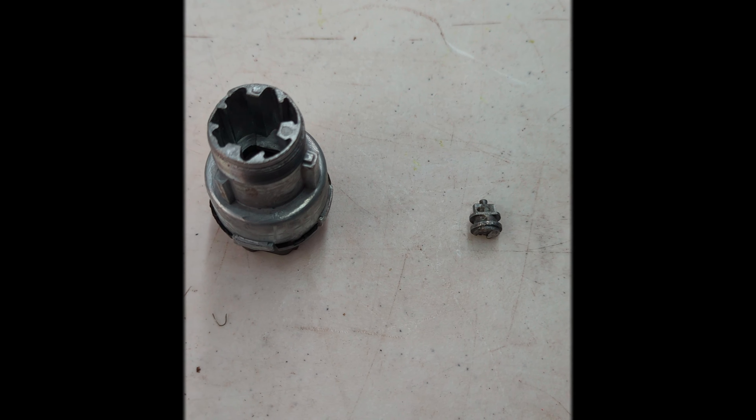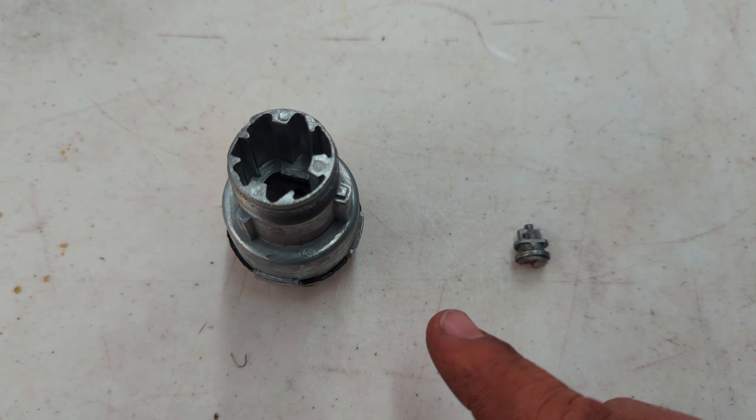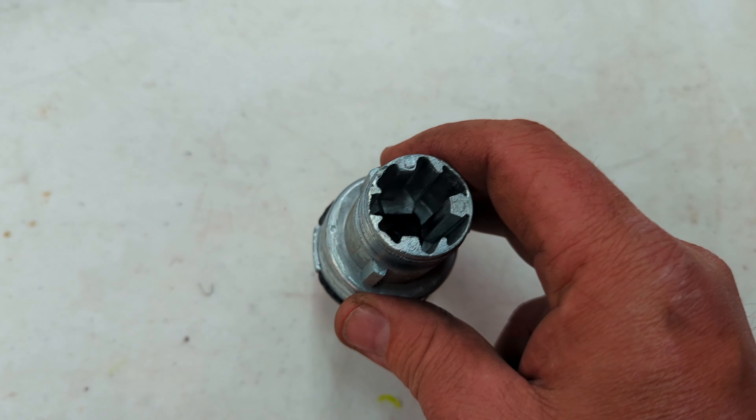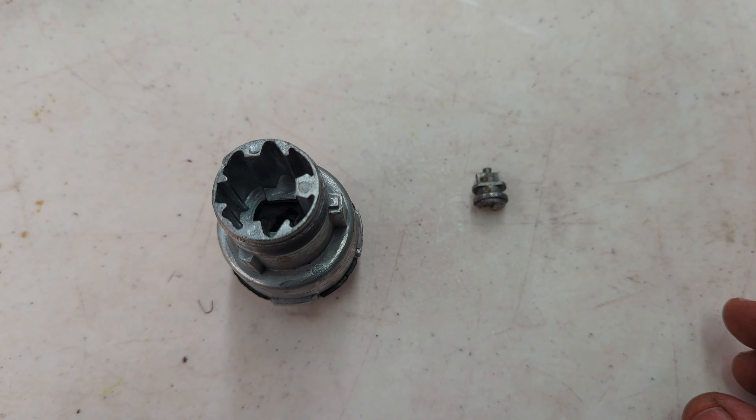Hello YouTube! Just a quick update on my ignition switch. I bought a new one, and then I realized that I didn't need a new one.